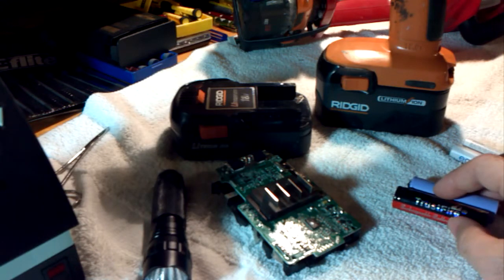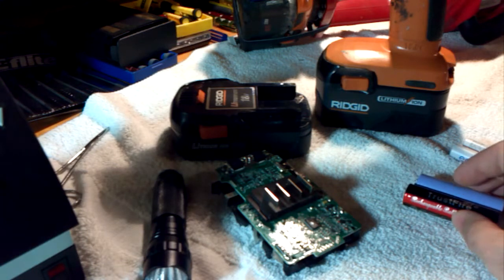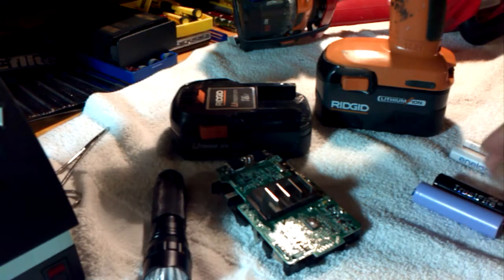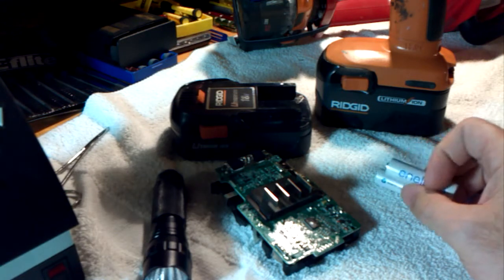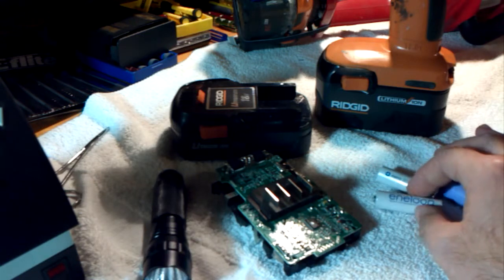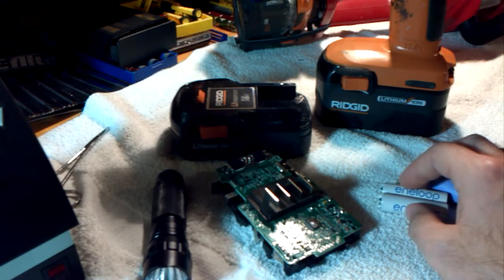Lithium ion just isn't the best option for power tools, that's all there is to it. I think nickel metal hydride is probably the better option — it's tough, there's no risk of ruining your battery by running the voltage too low, and you're not going to have a sudden fire because you overcharge. With the new Panasonic technology, the battery stays charged for a long time even if you don't use it. The only downside is that it can develop a memory, which is why you'll want to run it down every once in a while and do a full charge-discharge cycle — it's not a big deal, just a tiny bit of maintenance.